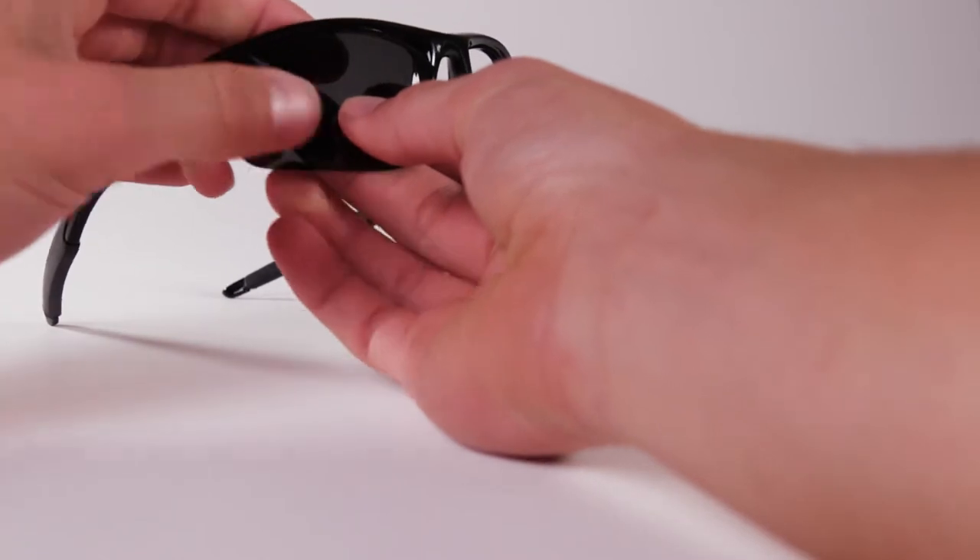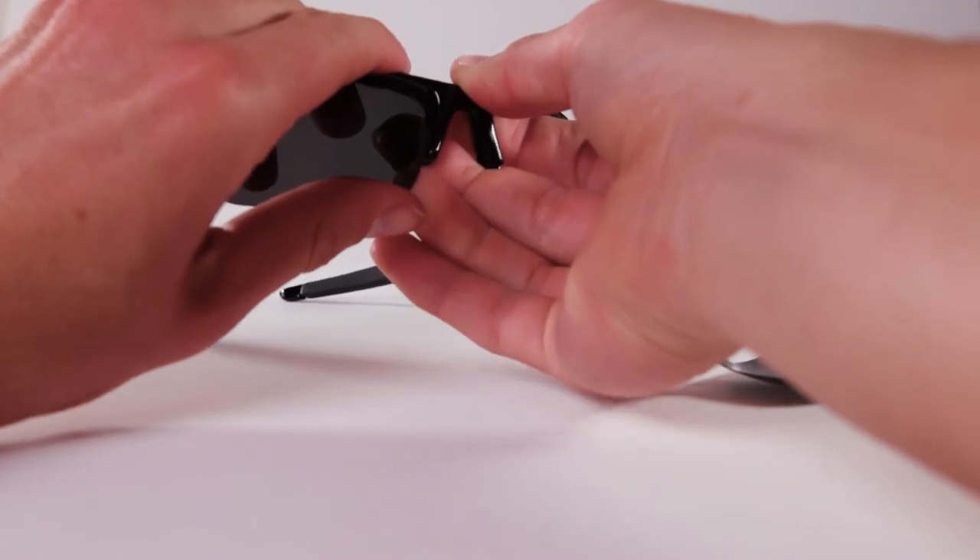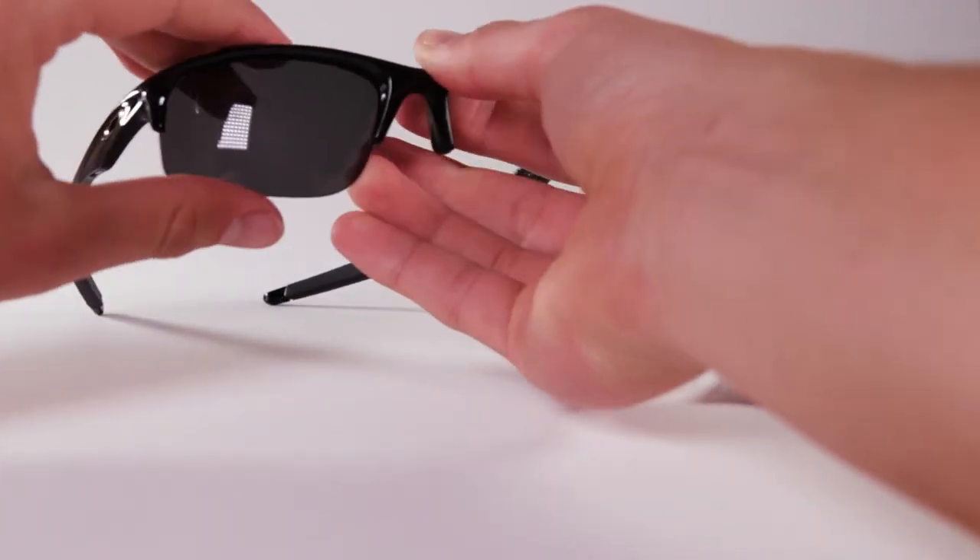Guide the outside notch of the lens into the outside groove. Then push the inner notch into place. Once both are inserted, pinch the lens and the frame together.